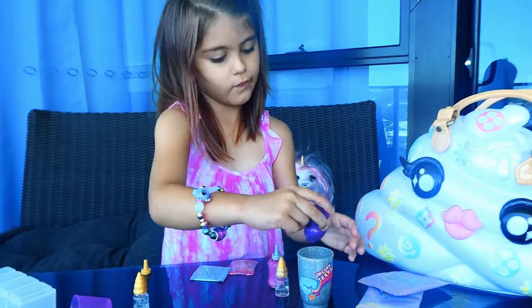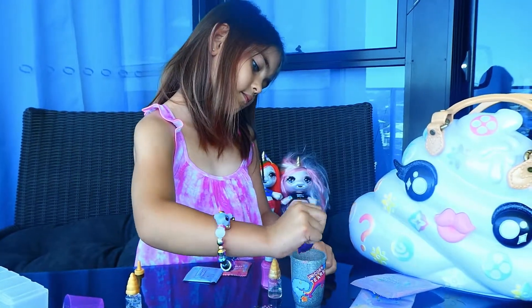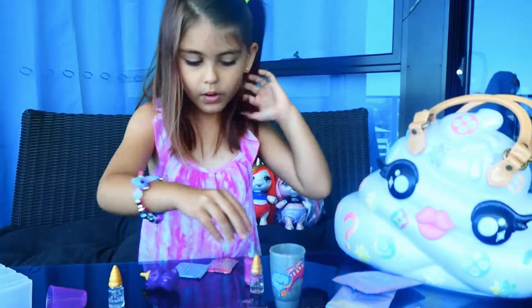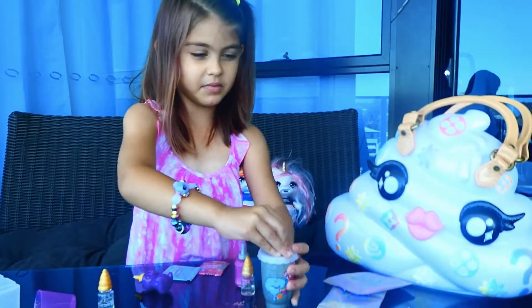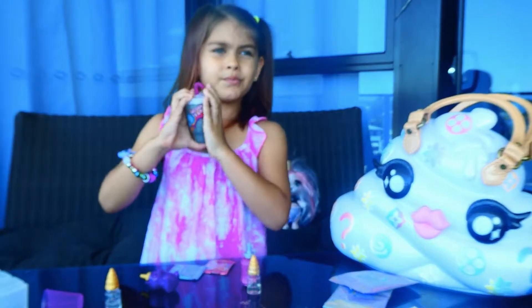Or blue. Or red. Because those are my all favorite colors. Those are my favorite color. And now we're going to close it up. I'm going to ask my mom to help me with this, because I could not really possibly do it.